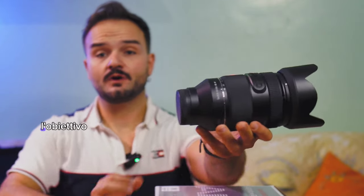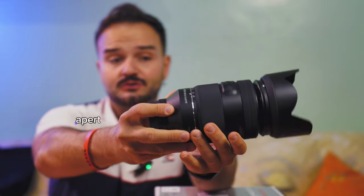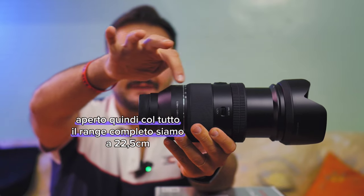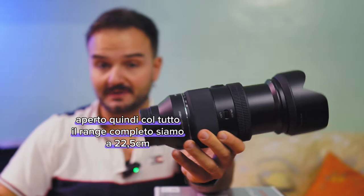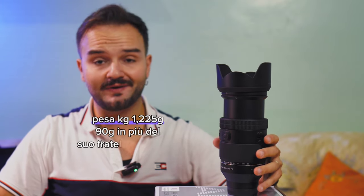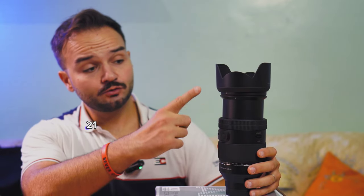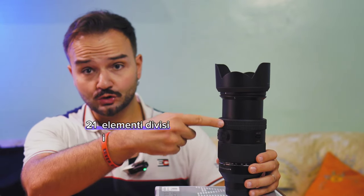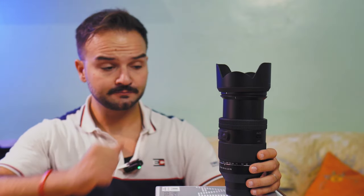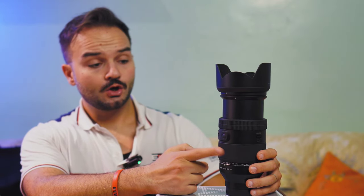Da chiuso, l'obiettivo misura 19,6 cm senza paraluce; aperto, con tutto il range completo, siamo a 22,5 cm. Spoiler: unico difetto — pesa 1.225g, 90g in più del suo fratellone Tamron. È composto da 21 elementi divisi in 8 gruppi, con ben 8 guarnizioni che lo tropicalizzano. Il bokeh è formato da 9 lamelle.